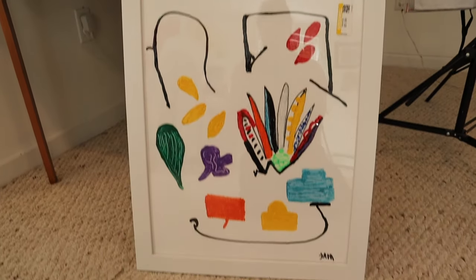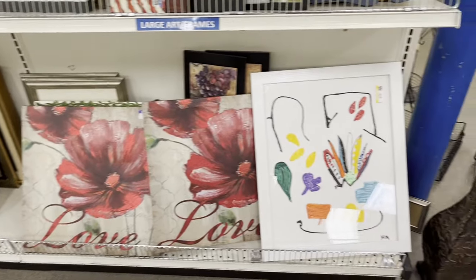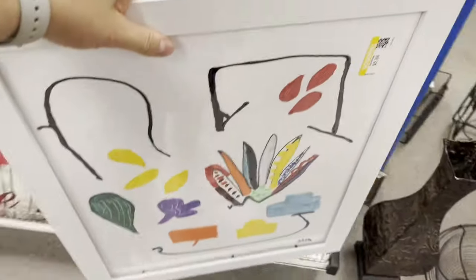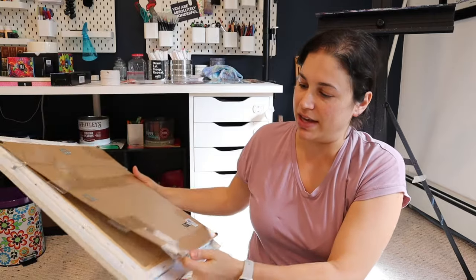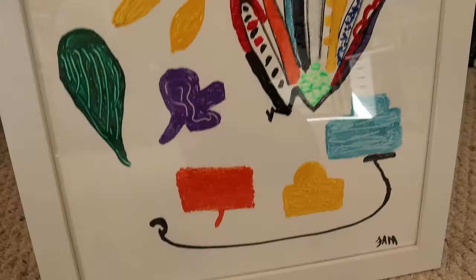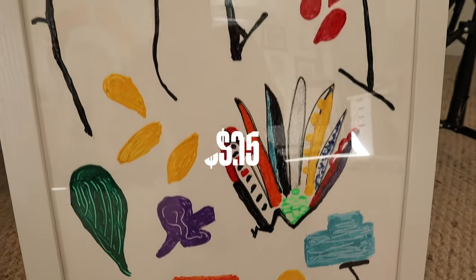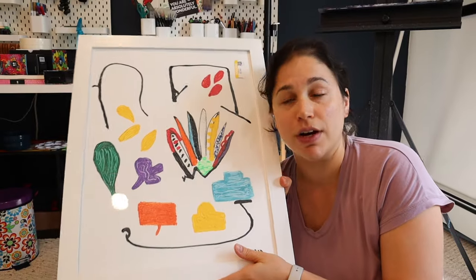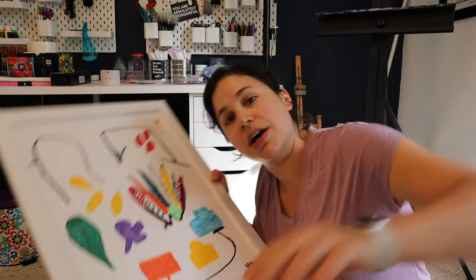I'm going to be upcycling this artwork slash canvas. I had gone to my local Goodwill, took in the art section, and I found this wooden frame with a 16 by 20 canvas on the inside of it. It also has a really nice frame and a backing. My goal is to transform this $3.15 thrifted item into something that's worth well over $500. Let's go.